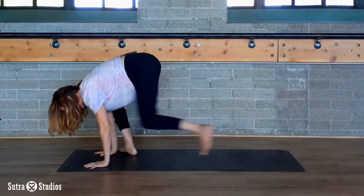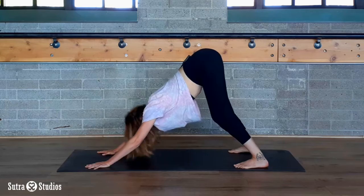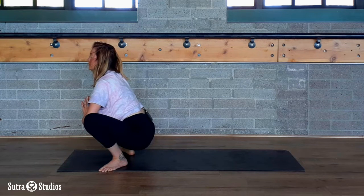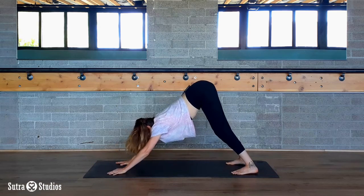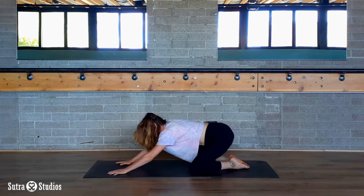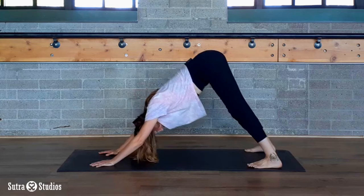Plant your hands, step it back to your downward-facing dog, and do that one more time on your own. Take a big breath in downward-facing dog, then bend your knees for child's pose — three big breaths. Tuck your toes, lift your hips, downward-facing dog.